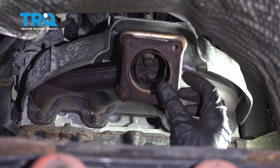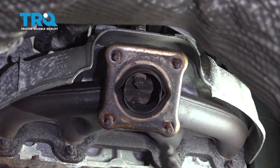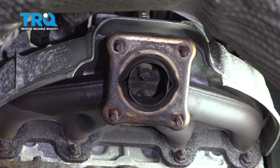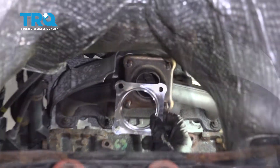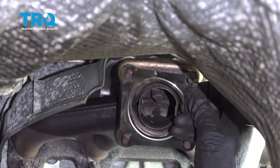Move up to the manifold and remove that gasket. Inspect the flange area — you'll want to clean it down with sandpaper or a wire brush to make sure it's a nice smooth surface. Once you feel it's cleaned down enough, take the brand new gasket and slide it into position on the manifold.